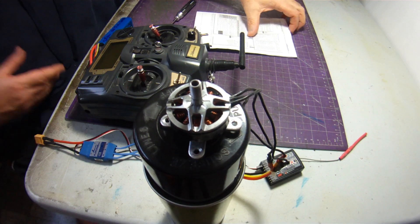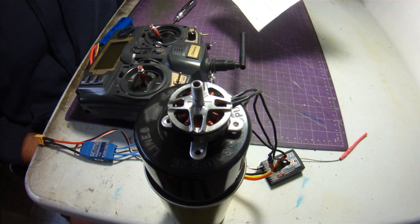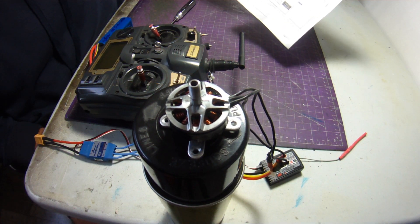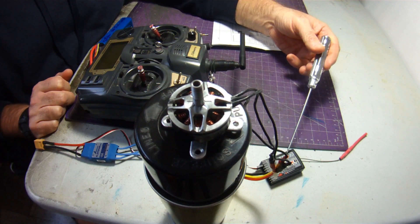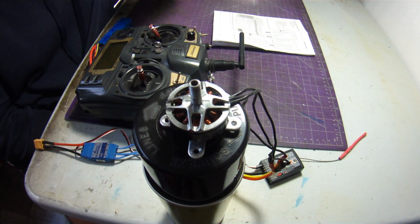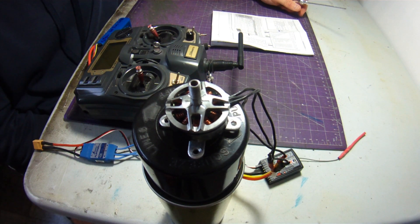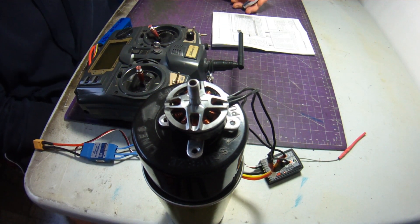A few things that you'll need: obviously a speed controller, and this is the part of the manual — I won't try and put it up to the camera because I can barely read it — but this is the area that shows the step-by-step on how to program it. You'll need a transmitter, you'll need a receiver bound to the transmitter. In my transmitter I actually just have one channel that I named Test, for setting up speed controllers or bench testing motors, so I don't have to worry about messing up settings in one of my airplanes. I put an X on it so I always know that's my test one.